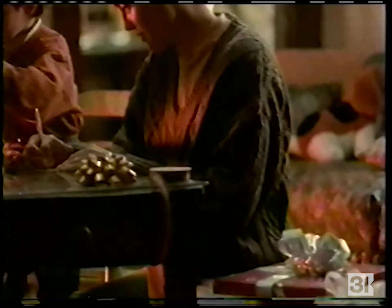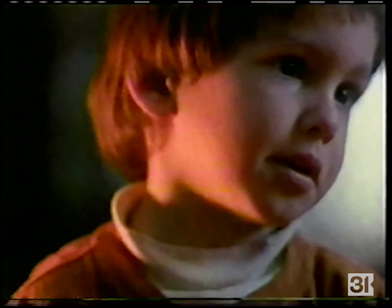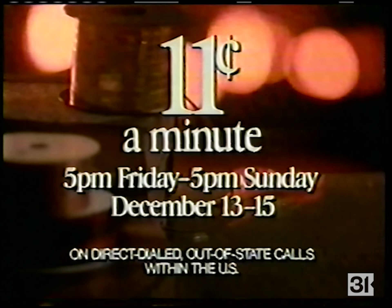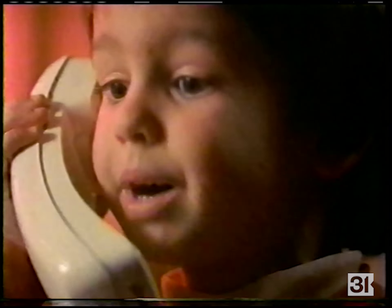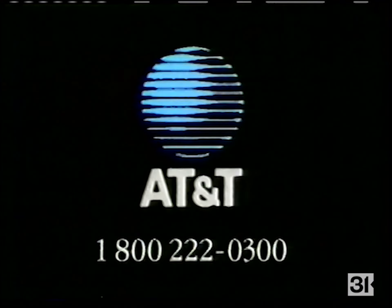To Grandpa, from Andrew. Anything you'd like to say, honey? Yeah, I want to see Santa. And there's this new kid in school. This weekend, any AT&T out-of-state call is just 11 cents a minute from 5 p.m. Friday to 5 p.m. Sunday — because some gifts Grandpa just can't wait. So call this weekend. AT&T — all you need to reach out.